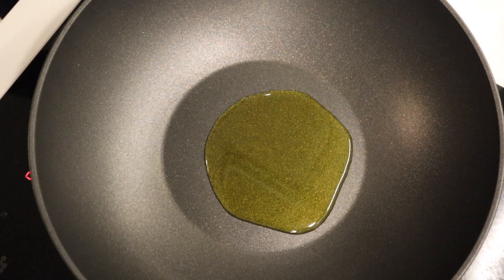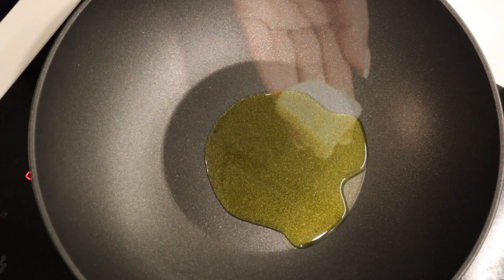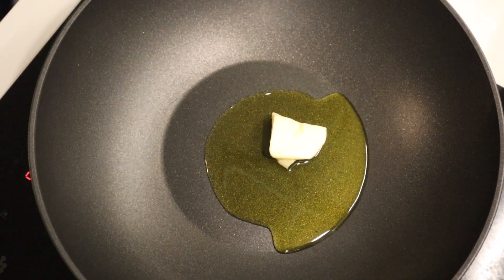Add in some good quality olive oil, and then you also want to add some good quality butter. I added a knob of butter to the oil.